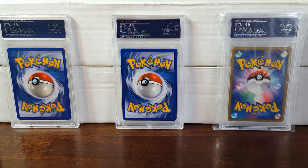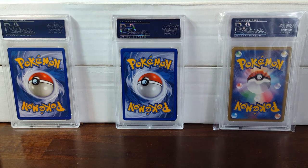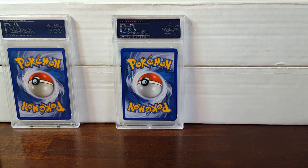Yo guys, Pokemon Master 556 here, and I've got the most exciting video I've probably ever made in two years. I can't believe I finally actually have my hands on one of these. It's pretty exciting for me, but I do have three cards in the back that I want to show you guys first before starting off.